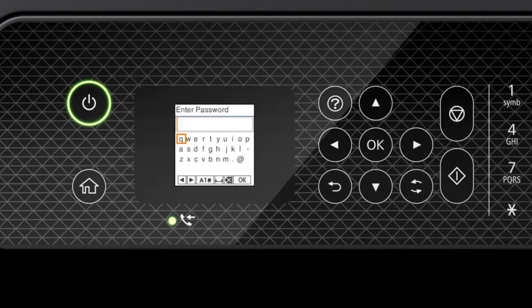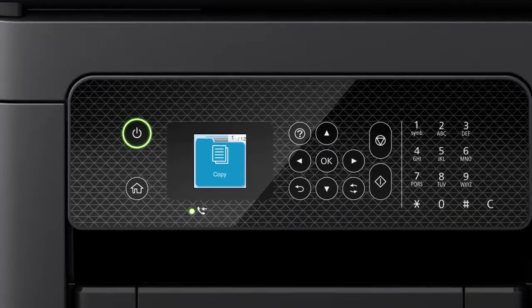Next, enter your wireless password. Press the Arrow buttons to highlight a character, then press OK to select it. If your password contains upper or lowercase letters, be sure to enter them in the correct case. Press the case button to switch between lowercase letters, uppercase letters, numbers, and symbols. Select the space icon to enter a space, and select the delete icon to delete characters. When you're done entering your password, select OK. Your printer is now connected to your wireless network.